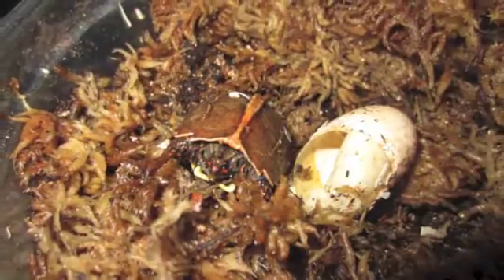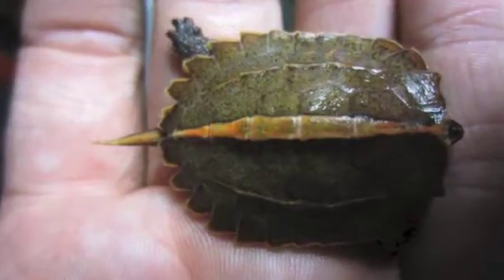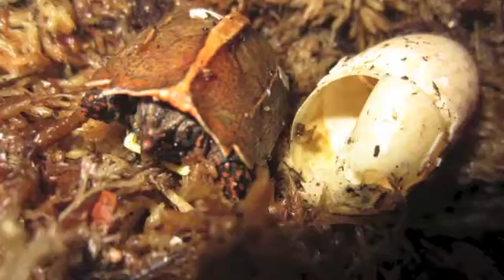Forgive me if you haven't seen an update video on our Geoemyda spengleri project in a little while. We've been having some success. As you can see, this is a baby spengleri — Vietnamese black-breasted leaf turtle — which just hatched out today. One of the really exciting things about being able to breed this species is that this little turtle is the newest turtle in the AZA Stud Book for Geoemyda spengleri.